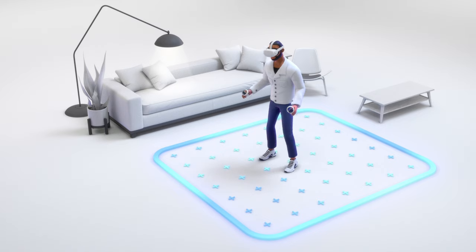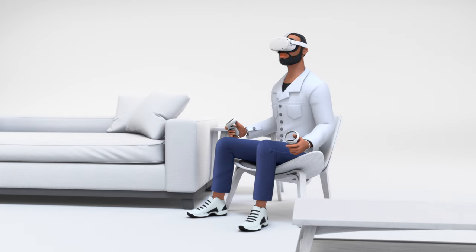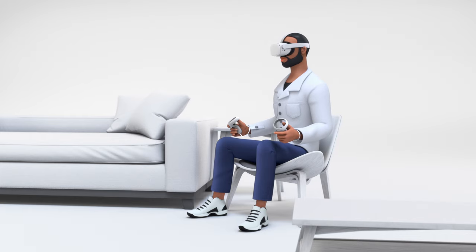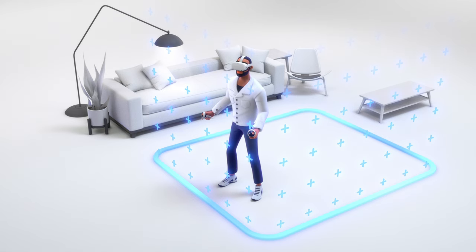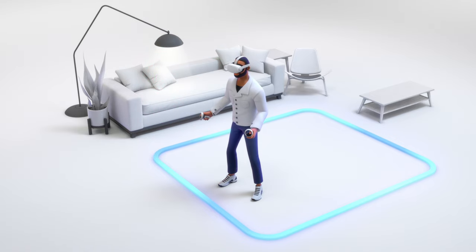You can skip this step if you don't want to walk around in VR and just want to use the Oculus Quest 2 in a stationary seated or stationary standing position. Once you hit continue, you'll see the blue Guardian boundary tracing your play area. You'll get a warning if you get too close to the edge of this area or step outside. Check that this boundary is correctly positioned and clear of any obstructions.